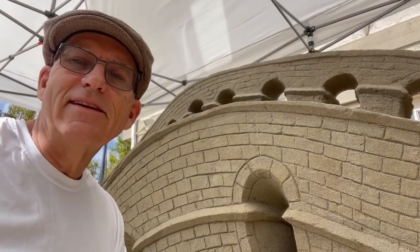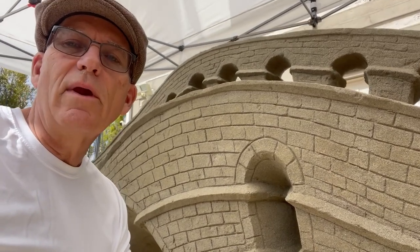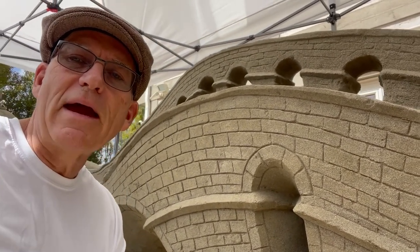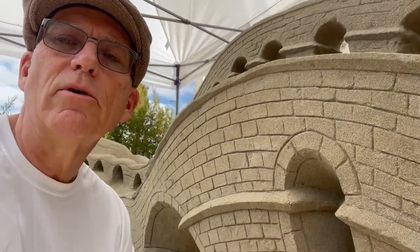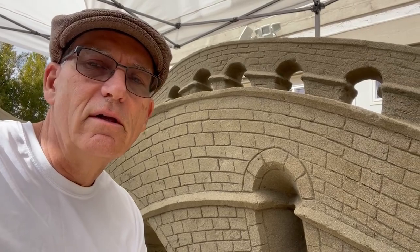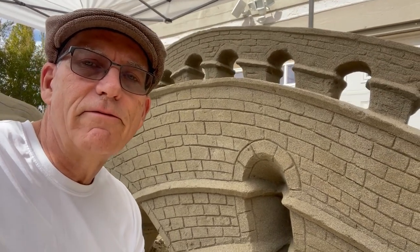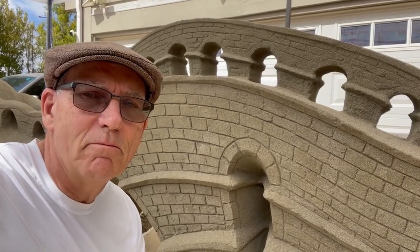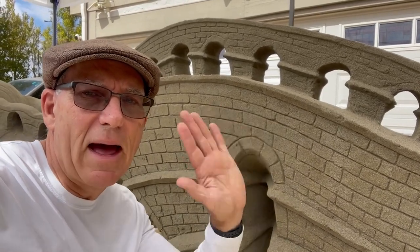If you liked our sandcastle tip of the day on how we created the detailing on this aqueduct, remember to smash the like button and subscribe so you don't miss any of our upcoming content. We've got some fun stuff to share. Until next time, we'll see you soon — bye bye!